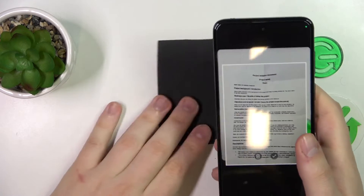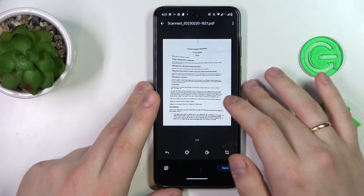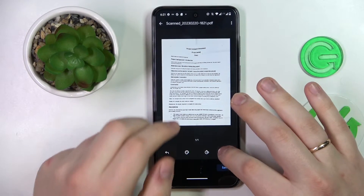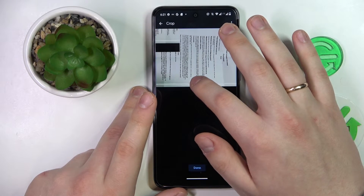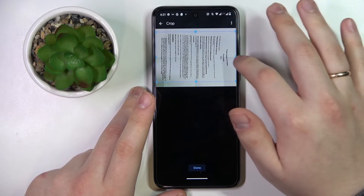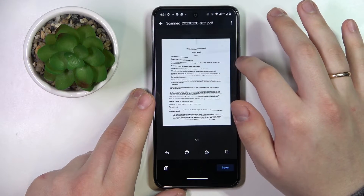If you are satisfied with the results so far, proceed; if not, just retake the image. In here you can frame the document even further and see what exactly will be included in the future scan. I usually use this interface to trim off the extra edges I don't want included in the final result.